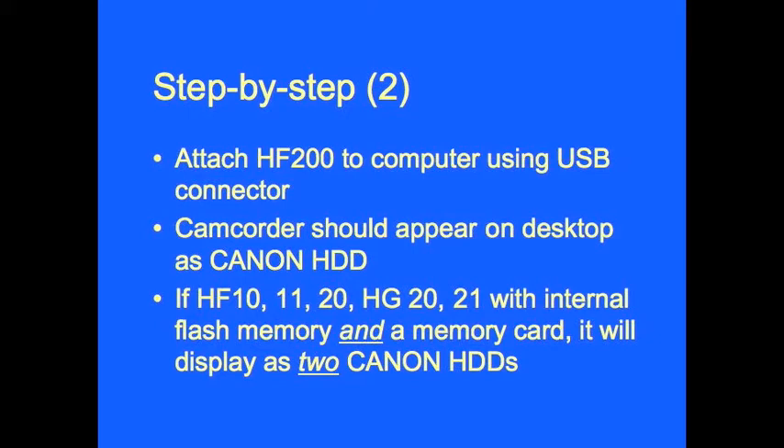The camcorder should appear on the desktop as Canon HDD. If you're using HF10, 11, 20, or HG20 and 21 with internal flash memory and a memory card, it will display as two Canon HDDs.